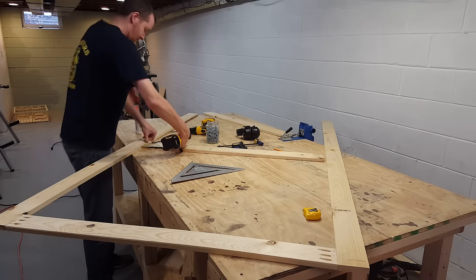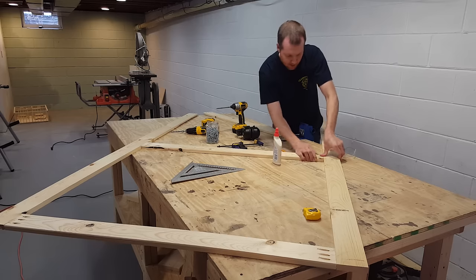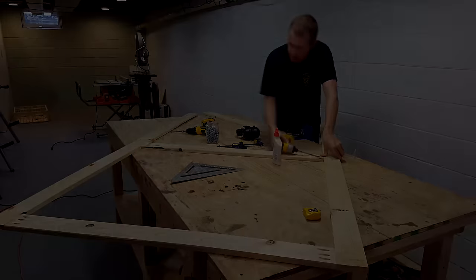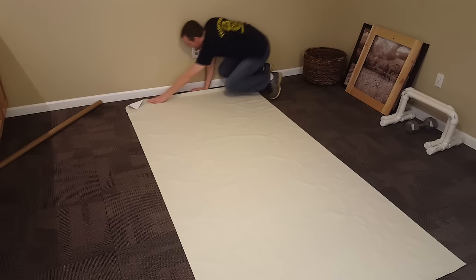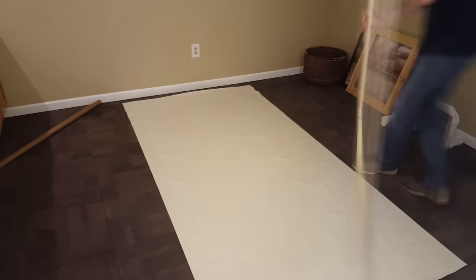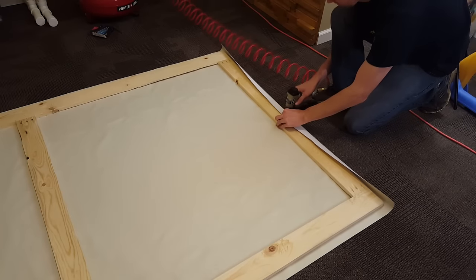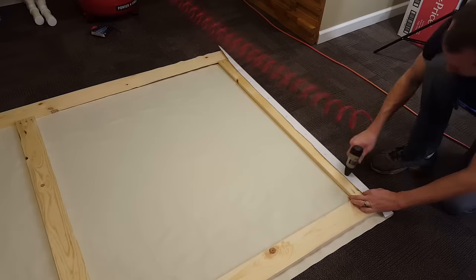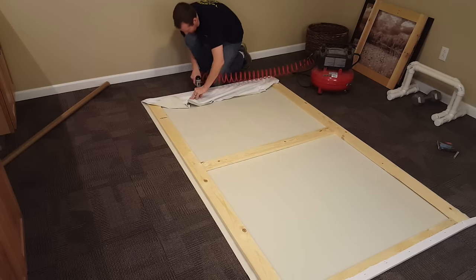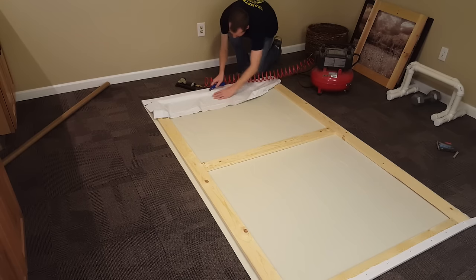I'm adding one 1x4 in the middle of the frame just for a little extra strength. I'll start rolling the black cloth out on the carpet — I've got three yards of this at Joann's Fabric and it comes in 54 inch widths, which will be perfect for a 100 inch screen. Now I will start stretching and stapling everything together using half inch staples in my air compressor. Once I have one end finished I'll move to the next end and keep repeating this process on all sides until it's all stretched and stapled to the frame.